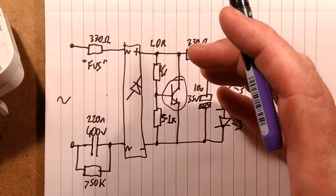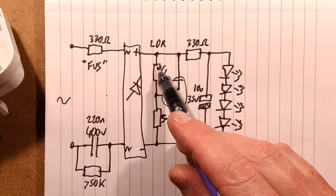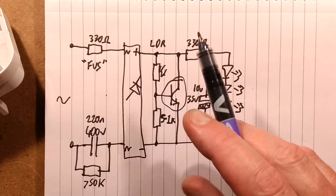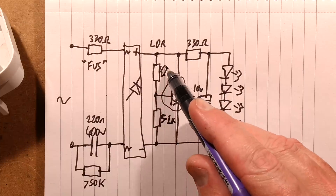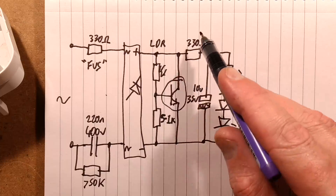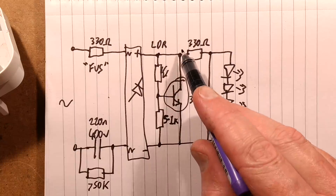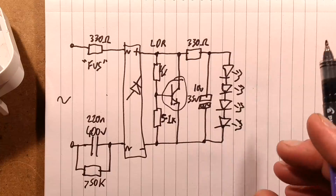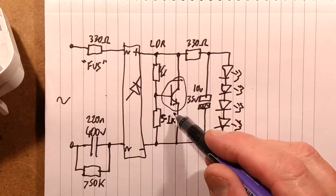It's possible that either the transistor was faulty or the 5.1k resistor was too high a value. If it had been lower, it would have meant that it was much less sensitive to light. As it is, it was passing enough current through the LDR — it might even have been the wrong type of LDR, because they have different resistance ranges according to light intensity. The light falling on the LDR turns the transistor on, and when the transistor turns on, it basically just shunts the supply so the voltage across the LEDs goes down so low that the LEDs just can't light anymore, but it's enough to keep the transistor turned on.